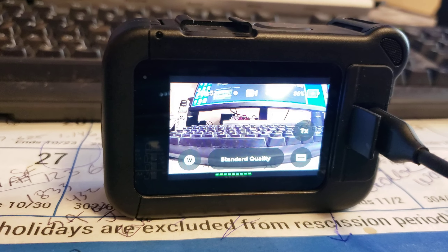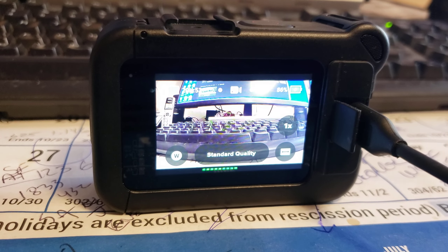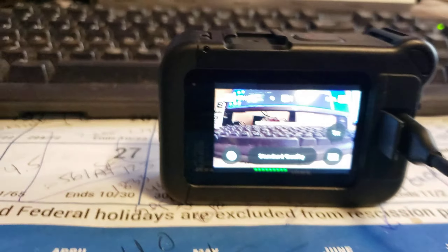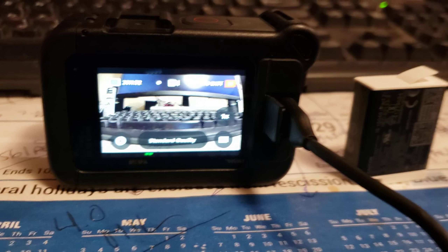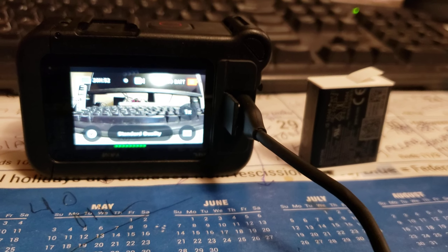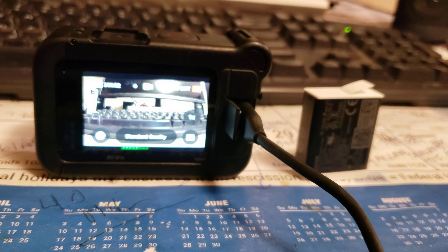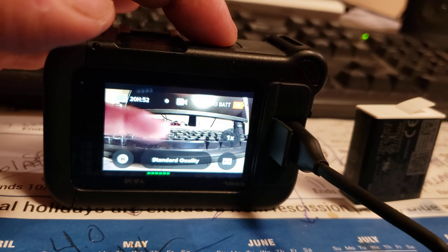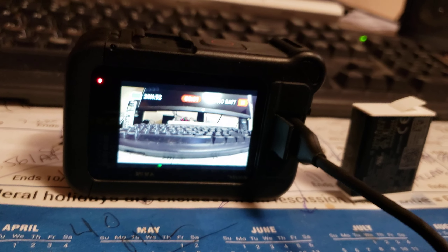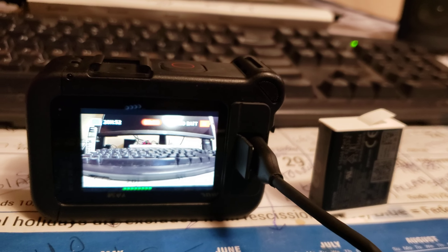Now I'm going to take the battery out and see if this works without the battery. This is the GoPro 12, the newest one. Check it out — no battery. I took it out, plugged it in, and it started up on its own and started to upload the video I took earlier. I pushed the record button to see if it films without the battery — and there you have it folks, perfect. I don't even need a battery with this Anker 633.